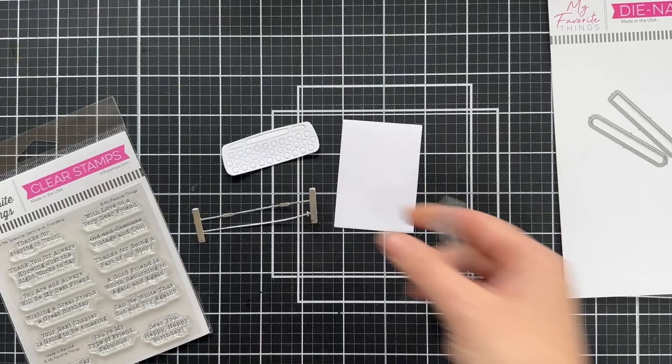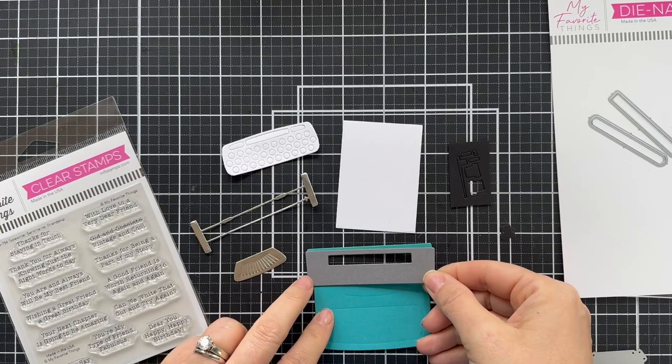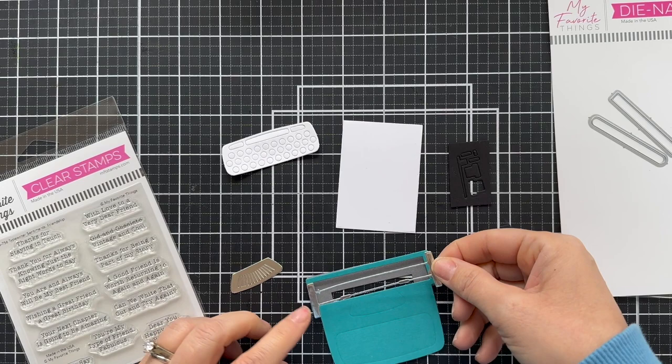I took these all off camera, ran them through my die cutting machine, and now I'm going to start assembling. This typewriter really does come together lickety split. Here you have your little teal typewriter base and all the little pieces that adhere to it — kind of figuring out where it all needs to go. I'm referring to the website because I get easily confused.